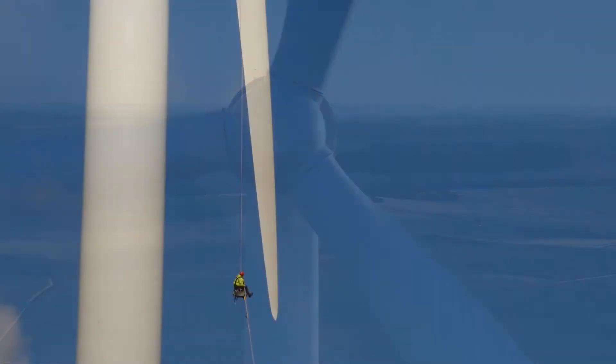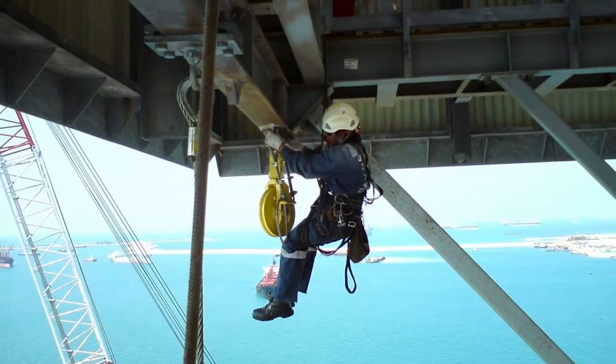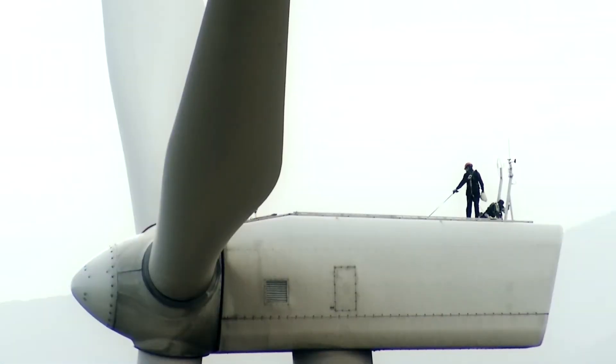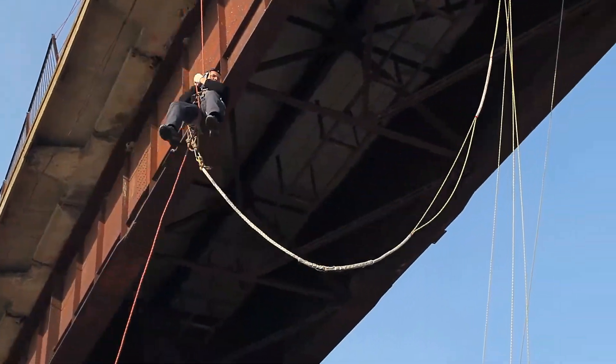Structures that need to be inspected are often in remote and hazardous places. Rope access equipment is often required to reach these locations. Examples include wind turbine towers and blades, offshore platform supports, and bridge structural connections.